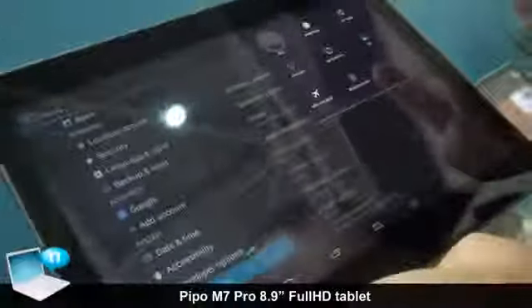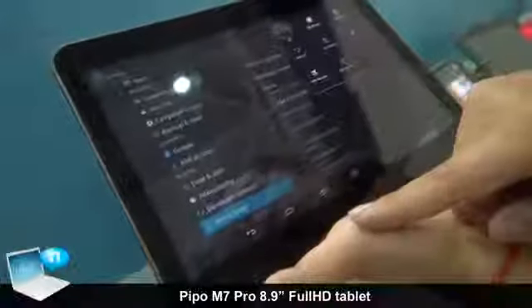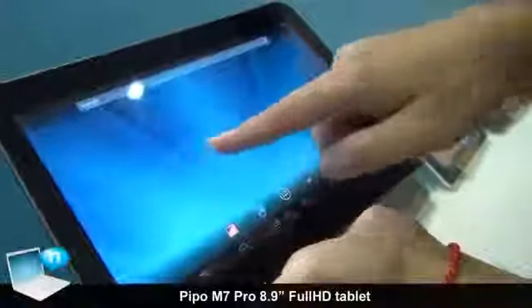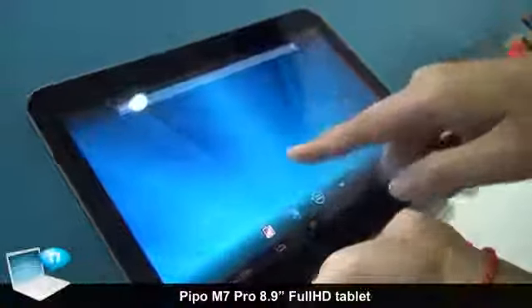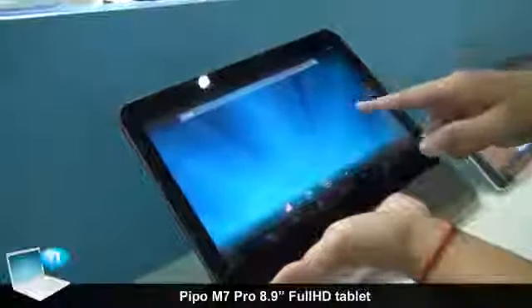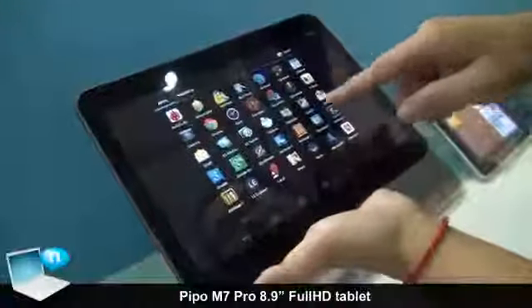We also have mirror cast functions as part of Android 4.2.2. This is the home menu, home page, and applications page.